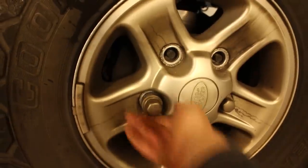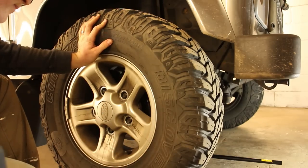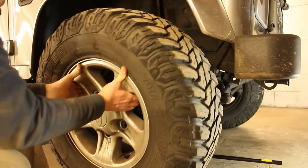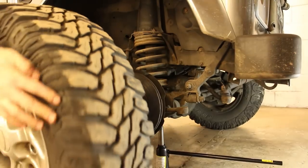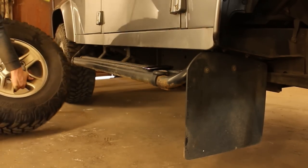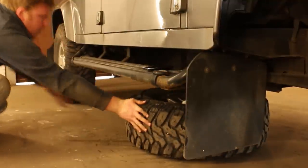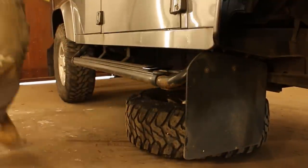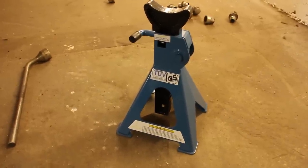Step thirteen: wind off all but one nut, then hold the wheel before undoing that last nut so that the wheel will not fall off. You can optionally place the wheel under the chassis as a backup, just in case of stand or jack failure. Always use good quality, safety-approved, rated axle stands.